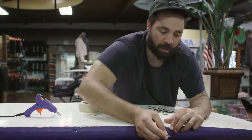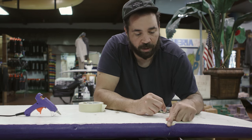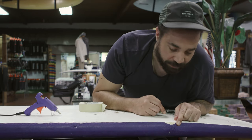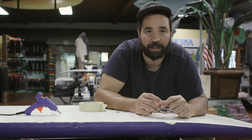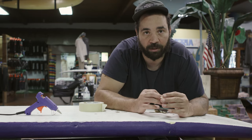We filled it in and now it's watertight. It doesn't need to be perfect because these boards do take a beating, but this will stop your board from taking on water.